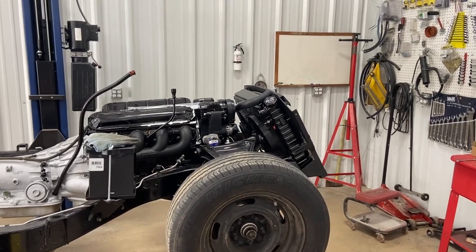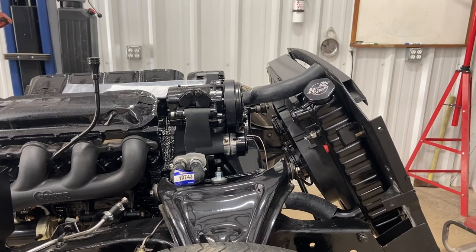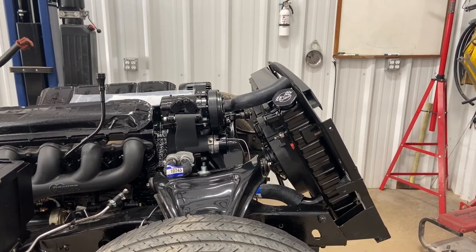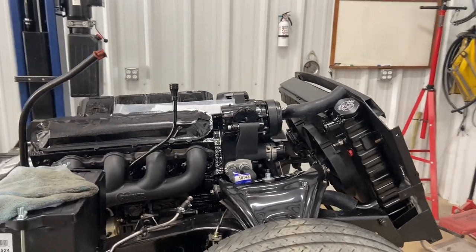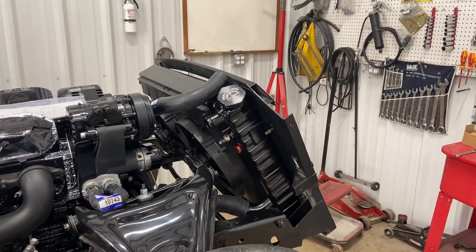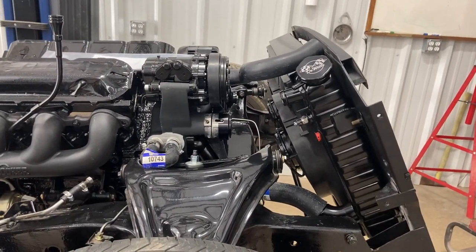Today we're gonna share a helpful tech tip when you're building custom stuff. Finding radiator hoses isn't the easiest thing in the world. If you go to O'Reilly's, Advance, AutoZone, whatever, and go up to the counter and say 'I would like an upper radiator hose for a '66 Corvette with an LS and a DeWitt's radiator in it,' they're gonna look at you like you're crazy. So I'm gonna show everybody how I find hoses.